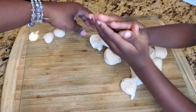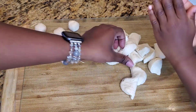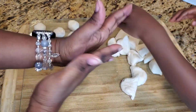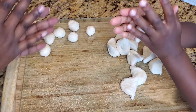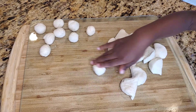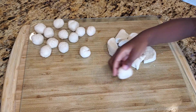Now roll them into a tight ball. Now this is the fun part — I get to help my mommy. This is how you roll it really cool. Watch me. Look.